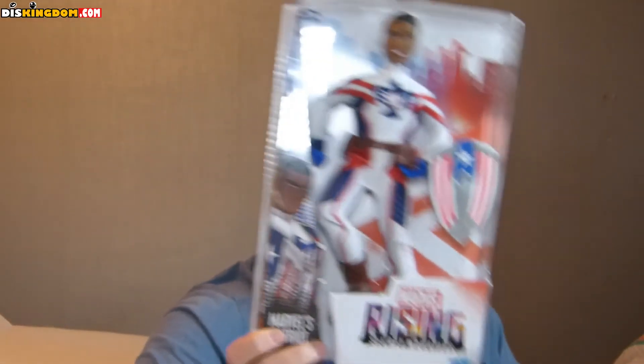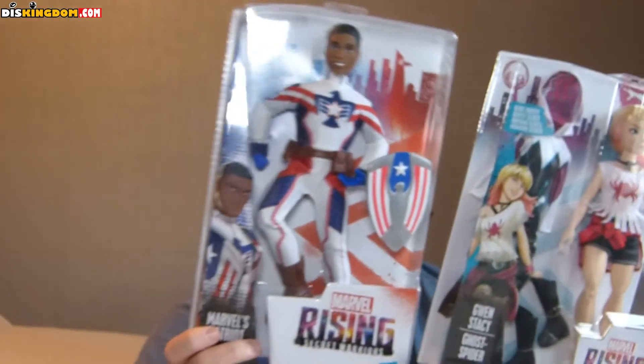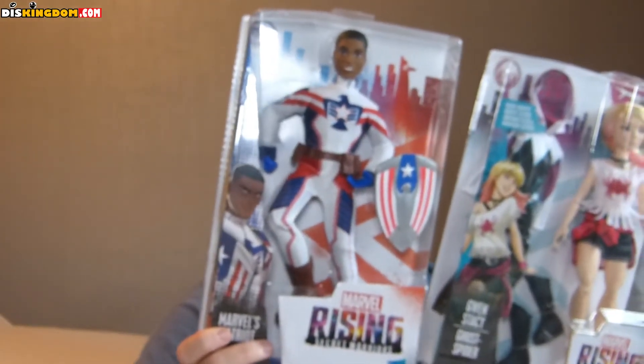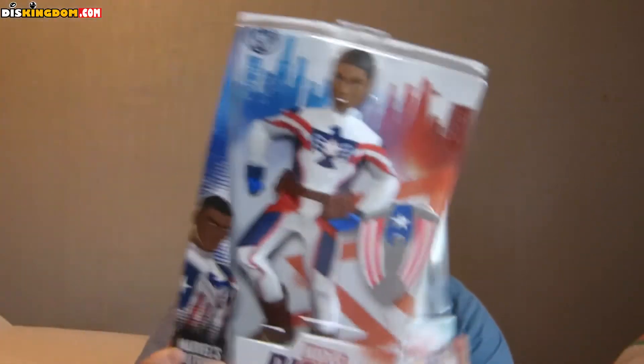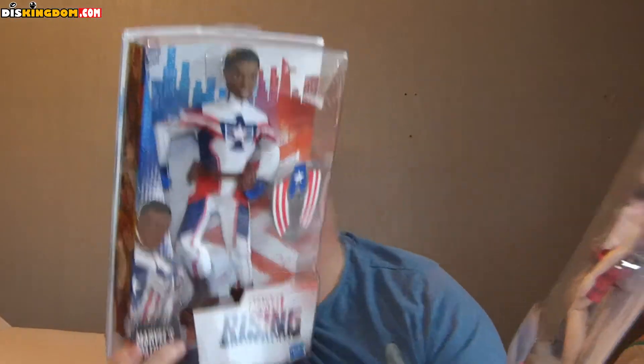Finally we have Marvel's Patriot — he's got his shield and everything, which is pretty cool. The only character missing from the box is Captain Marvel, but that makes sense given the movie coming out.